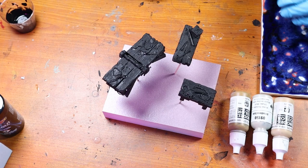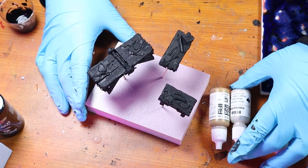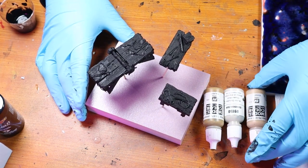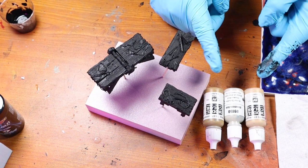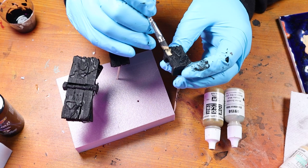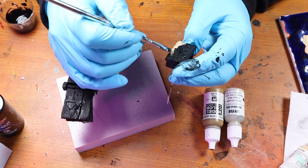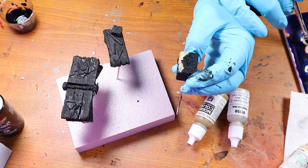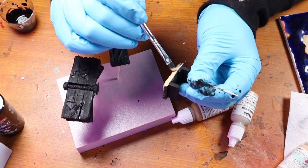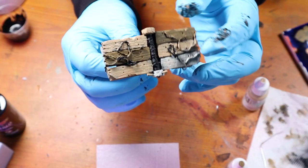After that coat dries I paint all the wood, giving a bit of variety to the planks by using three different colors - specifically green brown, Iraqi Sand by Vallejo, and Bloodless Skin. I basically did a checkerboard of different colors, making sure no color was touching each other as much as possible, adding variety and interest to each piece. This is what it looks like when I finished base coating all the wood.